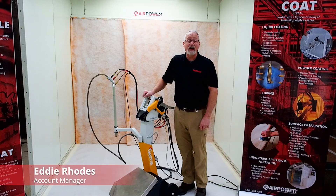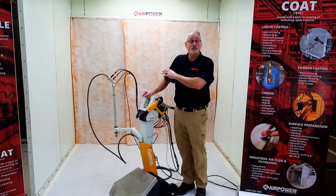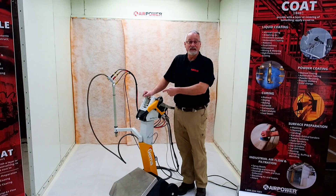Hello everybody. Welcome to AirPower Live. My name is Eddie Rhodes. I'm an account manager for AirPower out of the Chattanooga branch. We're here in the Chattanooga branch to show you the new GEMA unit.